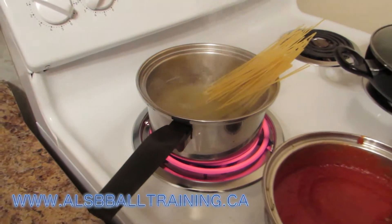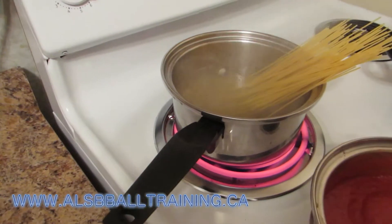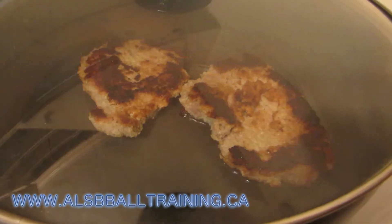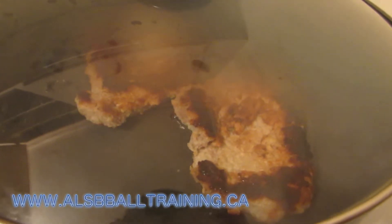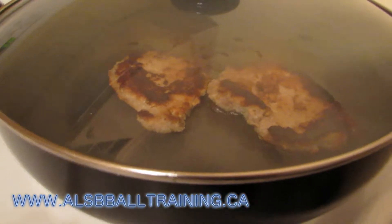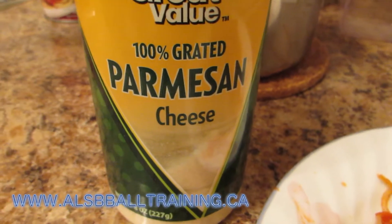Here we are warming up the spaghetti, because you can't have pork parm without the spaghetti and noodles. Yes, I know I burnt them a little bit — that's why there's a little bit of water in the bottom. I do not like burnt meat, but a little bit burnt like that proves to me it's not gonna give me food poisoning.